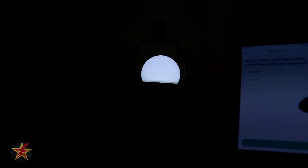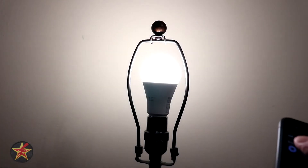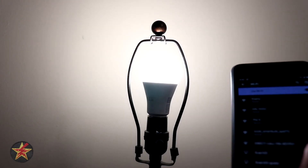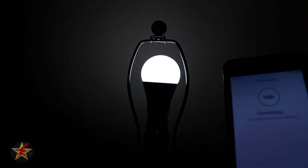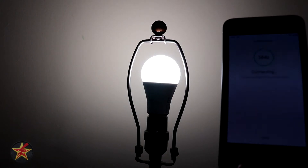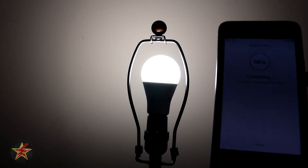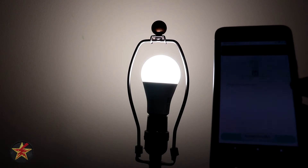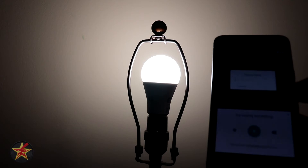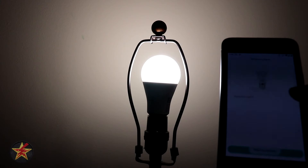We're going to hit Next. That's our IoT network. It's transmitting its own network — we're selecting it and it's connecting. The light bulb has stopped, which means it's connected, so it's just going to finish up. And there we go, that one's done. Basement Light 3.